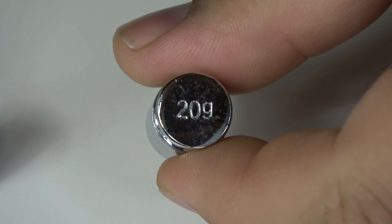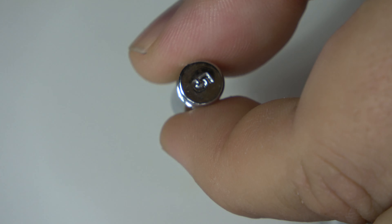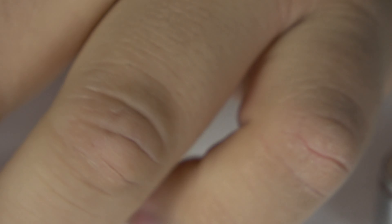After that we have 20 grams, then 10 grams, down to five grams, then two grams, and then a singular gram weight.